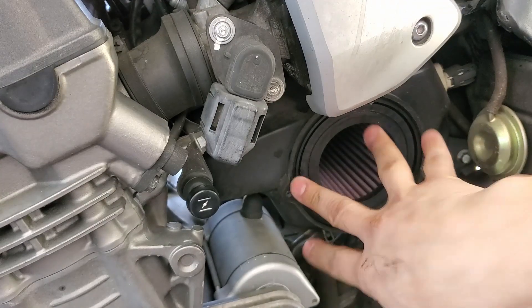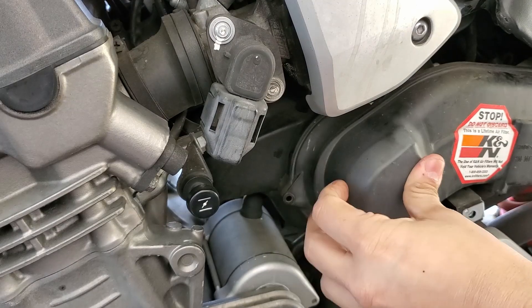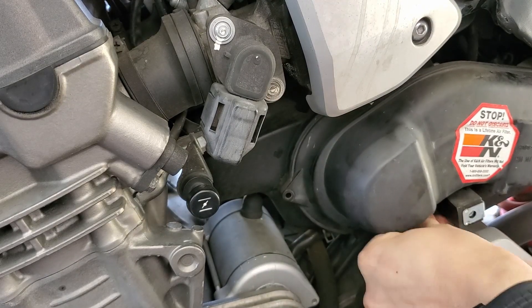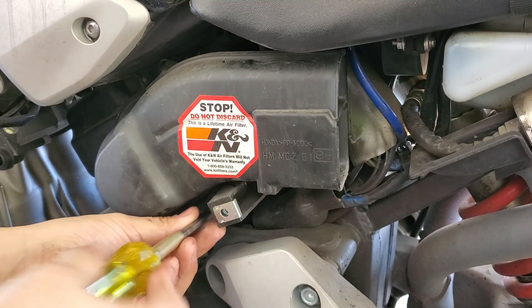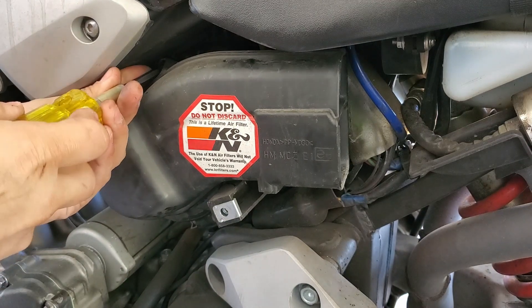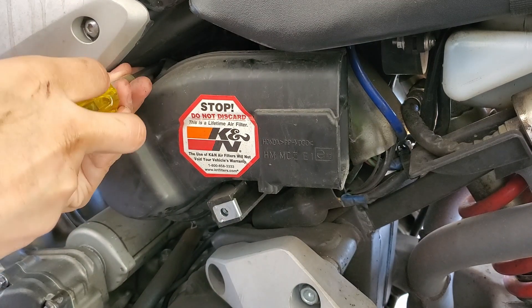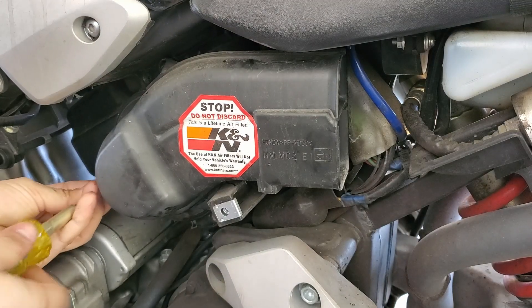Once you get it seated properly just go ahead and reverse everything you just did. Start off with the screws — it does not matter which order you put them in. I always like to make sure I at least get the screws started and seated before I tighten them all the way down, just to make sure there's even pressure around the entire cover.